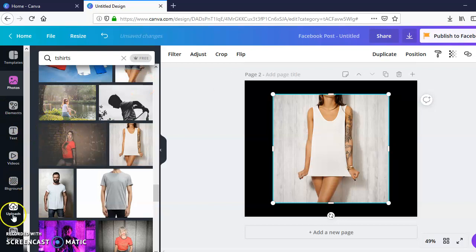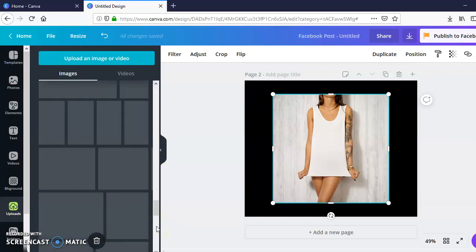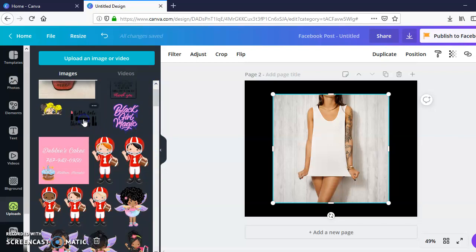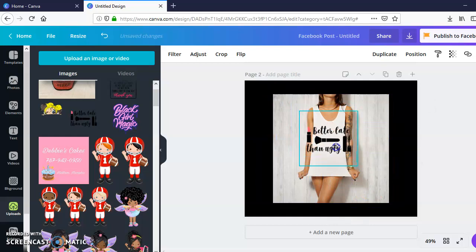Same process — go ahead over here to my Uploads, pick this one just for the sake of this tutorial, and scale that down to size. This gives your customers an idea of what it looks like. I like pictures with people wearing the shirt because it gives me an idea of what it'll look like on me. Flat lays are cool, but I prefer images with models.